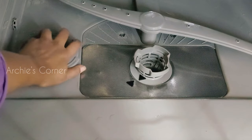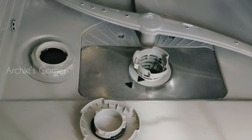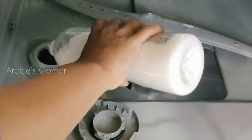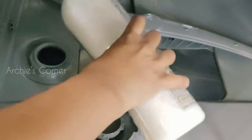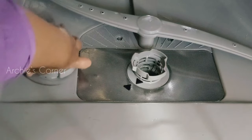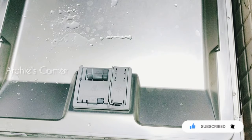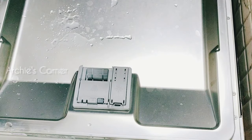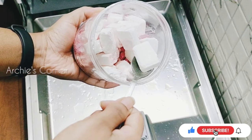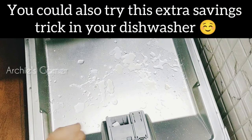This is the slot where dishwasher salt is filled — don't confuse it with normal table salt. This is a special salt used to convert hard water into soft water, which prevents hard water stains on dishes. We don't need to refill it for every wash; once a month or two is enough based on usage. This is the slot for detergent or tablet. It's recommended to use one full tablet, but we cut the tablet in half and have used it this way for a couple of years, and the wash quality remains just as good.